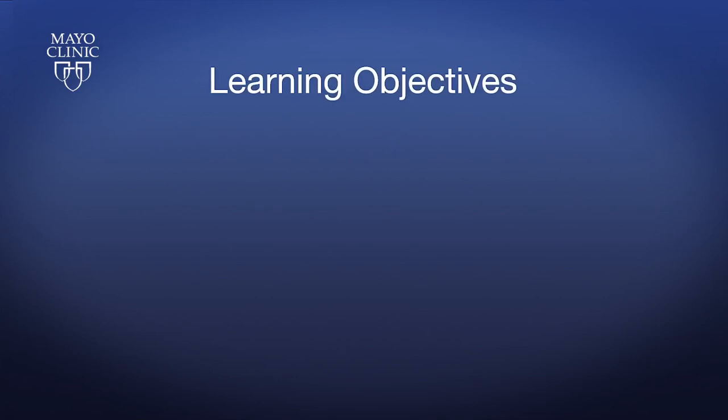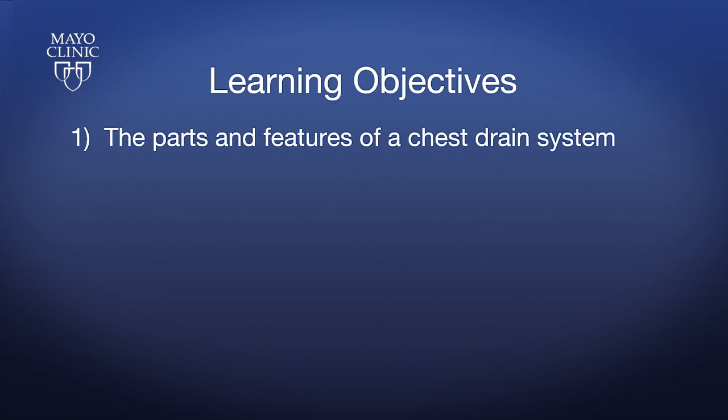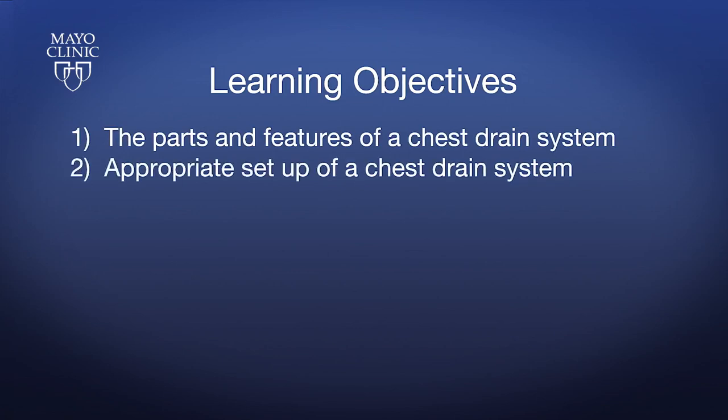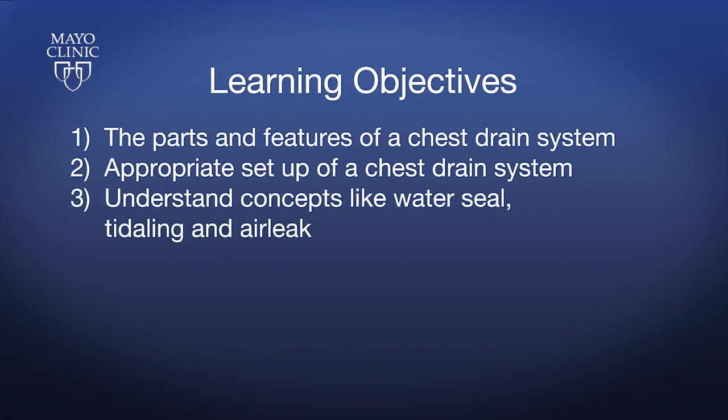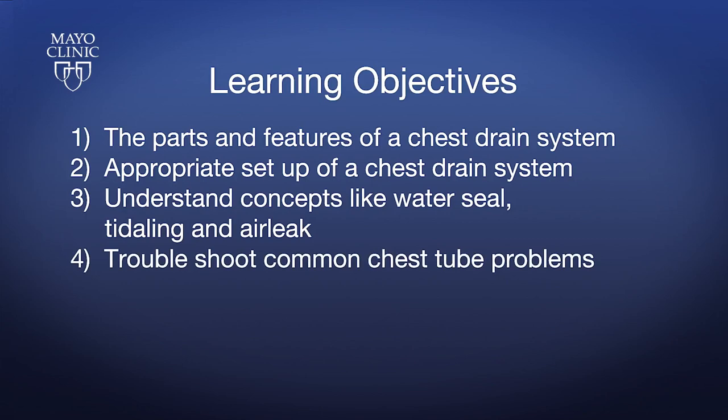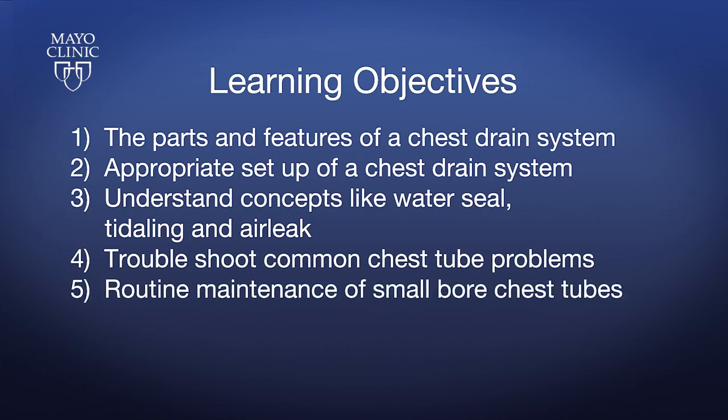Through this video, you will learn the following: the parts and features of a chest drain system; appropriate setup of a chest drain system; concepts like water seal, titling, and air leak; how to troubleshoot common chest tube problems; and routine maintenance of small bore chest tubes.